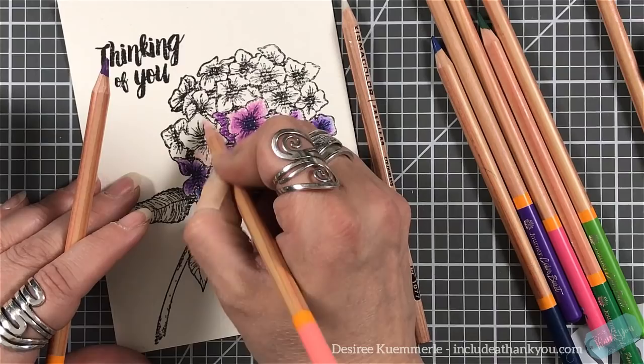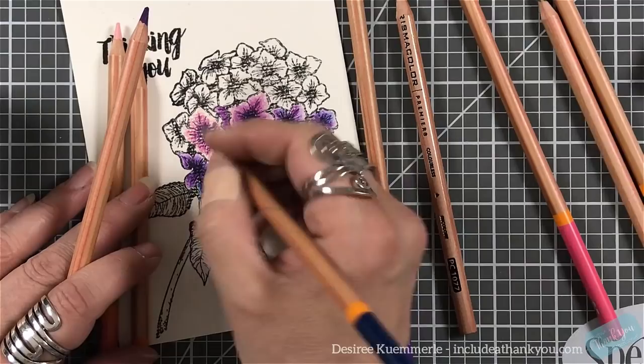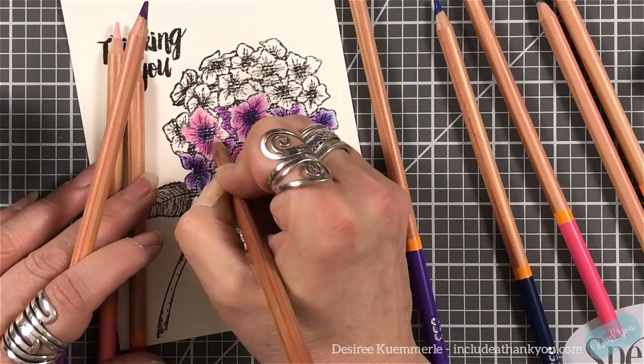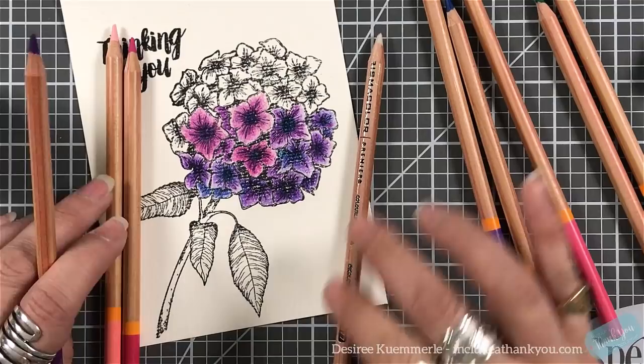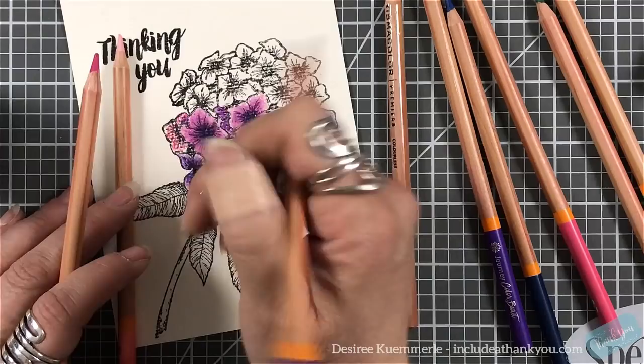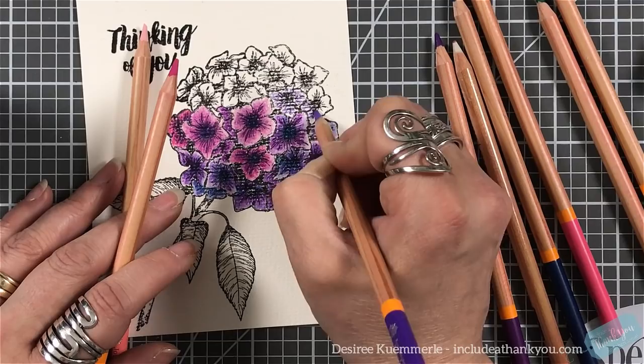I'm getting very excited — you can see I'm just scribbling these colors down. When I put that blue in the center it just travels very well. I'll definitely put a separate video together because I'm very curious what these pencils can do on other papers — Bristol, cardstock, Canson XL, or mixed media papers.